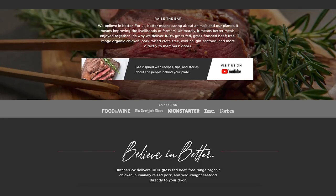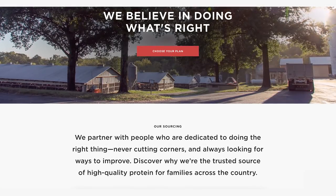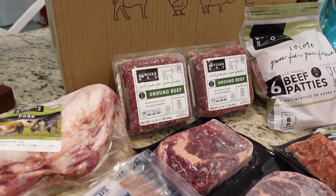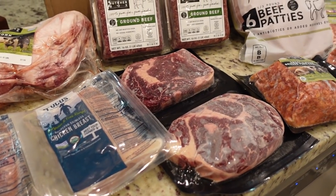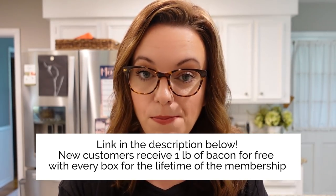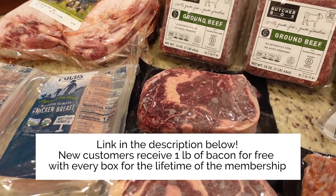ButcherBox believes in better — better means treating our planet with respect, caring for the lives of animals and livelihoods of farmers, and ultimately better meals enjoyed together. They're a trusted source of high-quality protein for families all across the country. You can choose how often your box comes — monthly or every six weeks — and you can always cancel or change your shipment date at any time. It always ships for free. Right now, if you become a brand new member using the link in my description, you'll receive a pound of bacon free in every box for the lifetime of your membership.